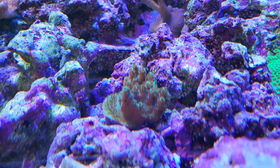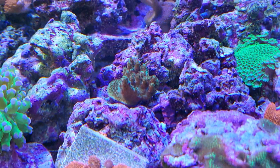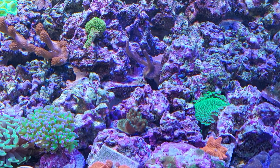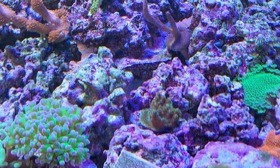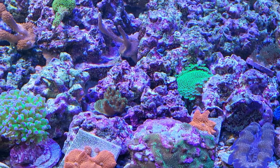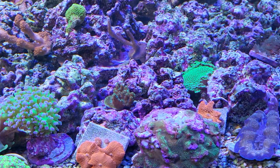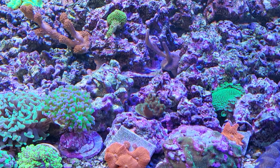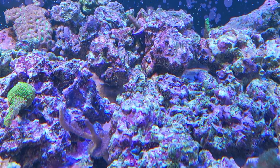This is the Frankenberry acropora frag - definitely doing good, getting good color, good polyp extension, good growth. Looking forward to it tabling out and taking up that whole space. I try to resist gluing things down onto the rocks as long as possible so I have the ability to move them around. If I do glue something down, I try to use as small a rock as possible so I can just move that individual rock without disturbing the whole reef.